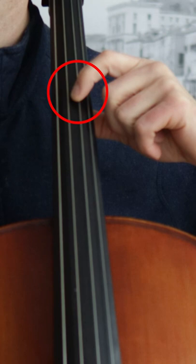Bonus tip: it's rare, but the composer may sometimes ask for the pizzicato to happen with the left hand for one reason or another. If this is the case, there is usually an instruction and special marking in the score and/or part.